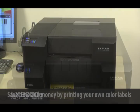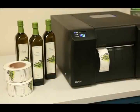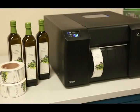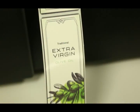LX2000E Color Label Printer from Primera. Save time and money by printing your own short-run color labels. Printing your own labels is fast and easy with the LX2000E Color Label Printer — Primera's fastest, most robust and feature-rich desktop label printer.